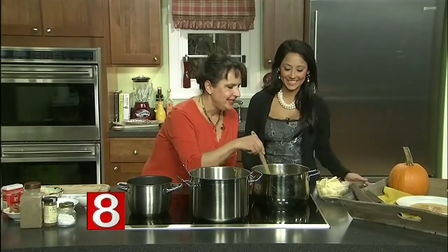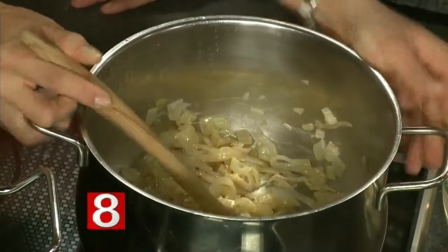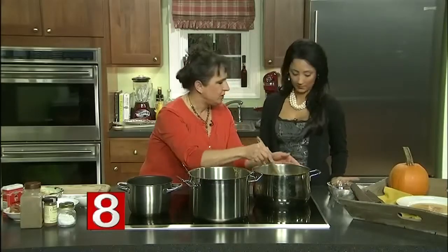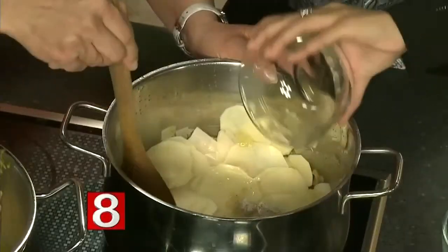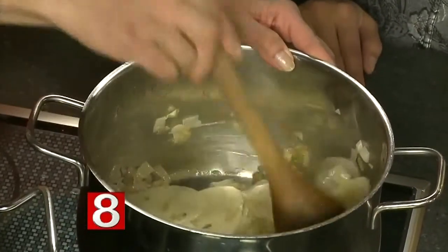The first thing we did is get these shallots and onions going — they're nice and glassy, as you can see, and that's what we want. That takes about five to seven minutes. Now we're going to put the potatoes in with the onions, sliced thin — there are two potatoes. The reason for that is they'll thicken the sauce without adding more cream than we need, because we are keeping it healthy.